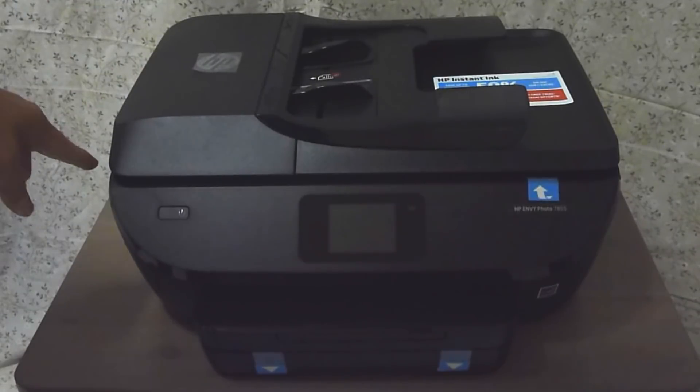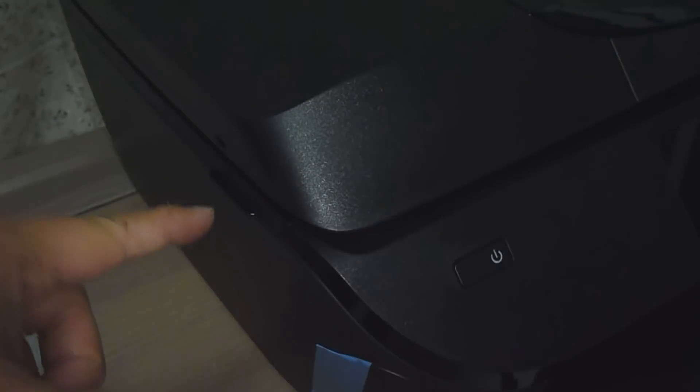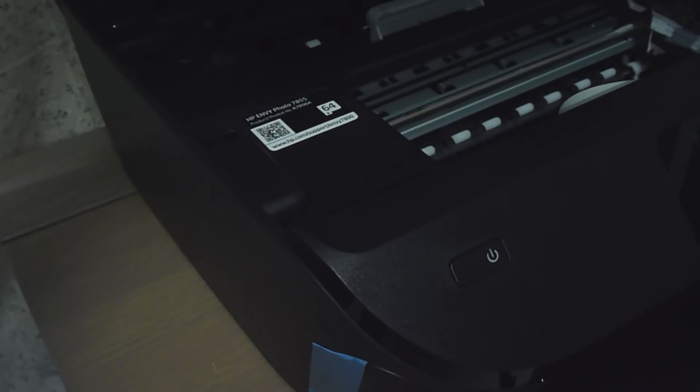There is a latch or small handle at the side over here. Use this latch to open up the cover to access the cartridges. You will need to peel this off and remove the cardboard.